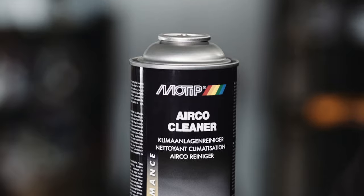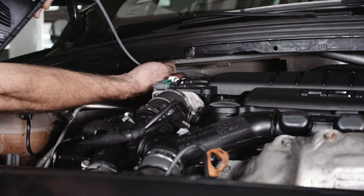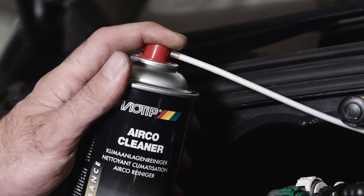Shake the aerosol and insert the adapter. Spray until it's empty.